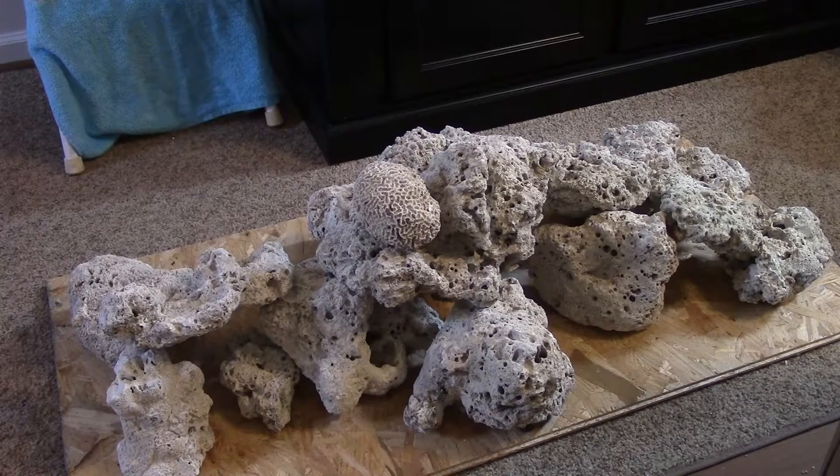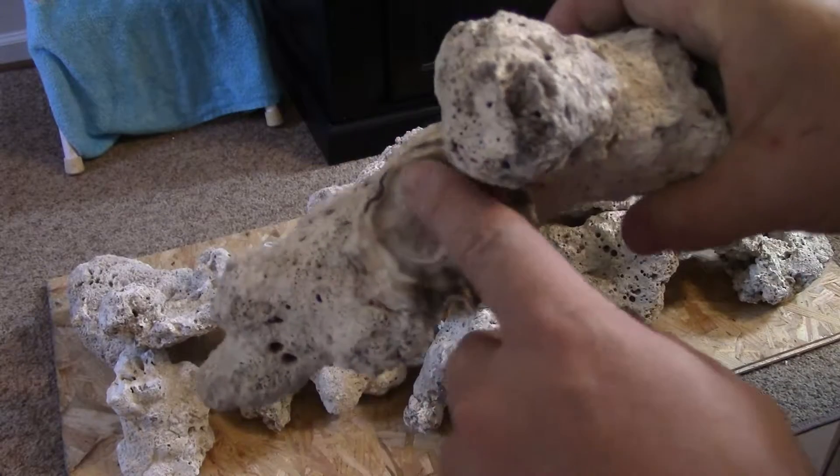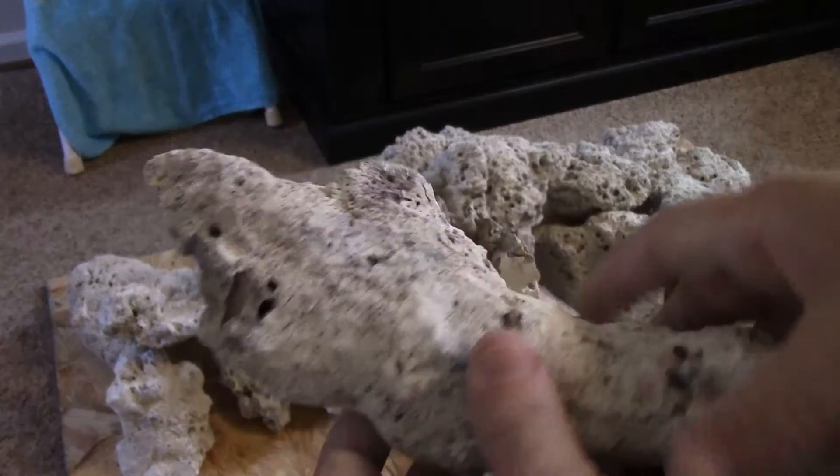Oh, this one's got a big oyster shell on it — look at that! Can you see it? It's like a big oyster shell. I'll probably have to chisel that off, but that's pretty neat.